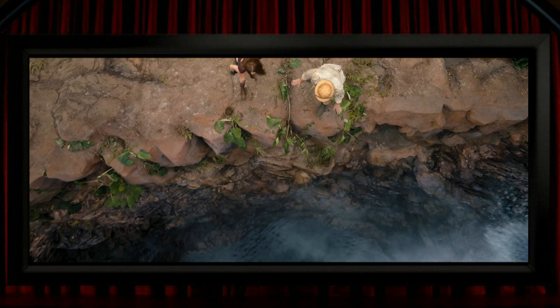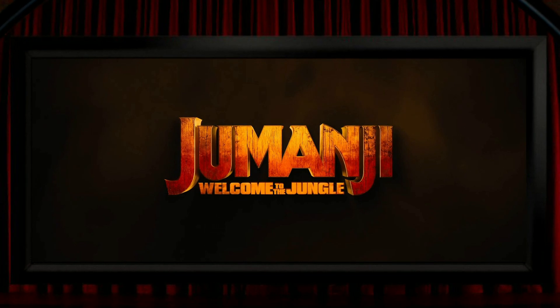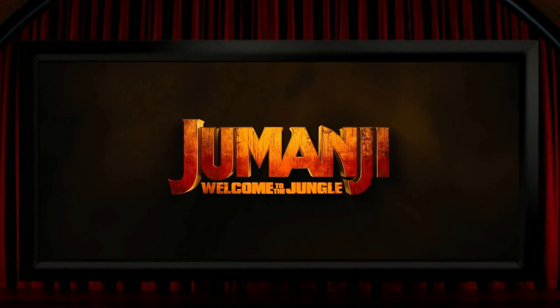On the whole I'd call this a competent but unexciting 3D conversion. It almost always works and looks three-dimensional, but only very occasionally in a way where you genuinely appreciate the effect. Certainly worth a look, but equally certainly not 3D demo material. I'd normally say I'd always take 3D over 2D, but I enjoyed this one sufficiently that maybe next time I watch it I'll look at it in 4K and possibly won't find myself missing its occasional good 3D shot all that much.